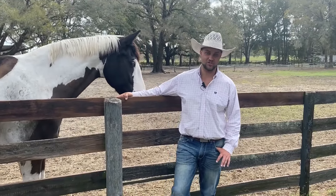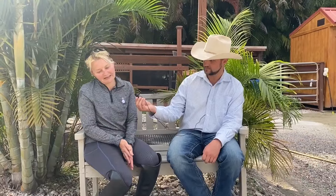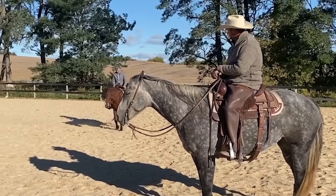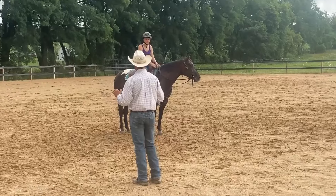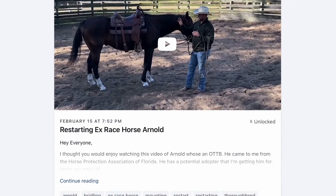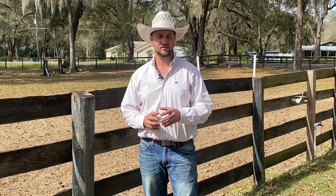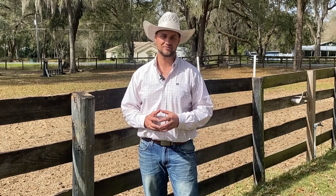So it doesn't take long to figure out that horsemanship is more of a journey than a destination. It's challenging, it can be difficult, it can be emotional, it can be dangerous, and I think it's important for everybody to have a mentor through that process. I would like to be your mentor, and I can do that through my Patreon page. We have detailed training videos, monthly giveaways, you can ask me questions about your horse, or even do video coaching. I'll leave the link in the description below.